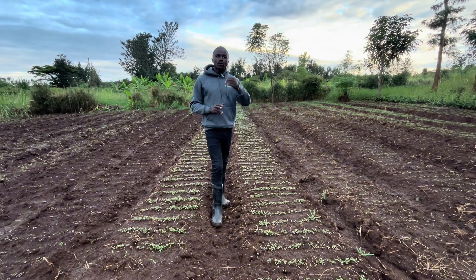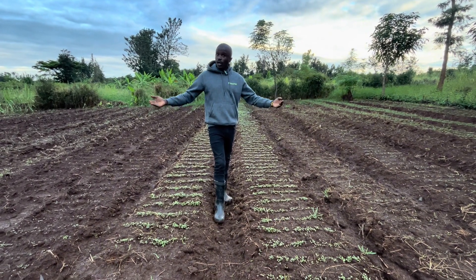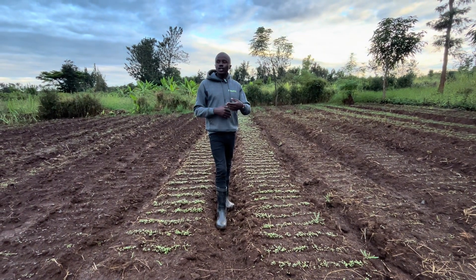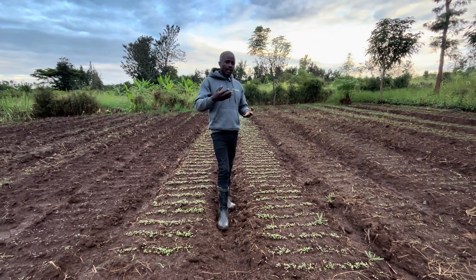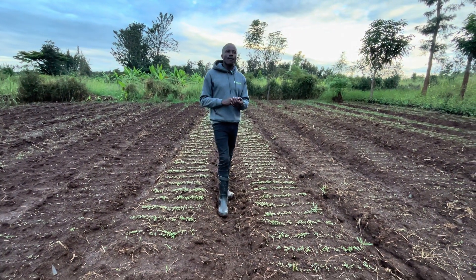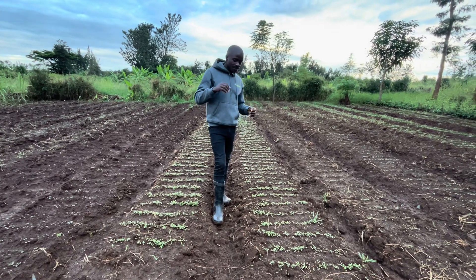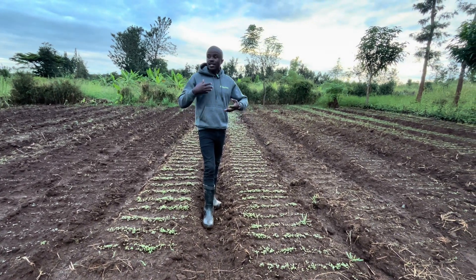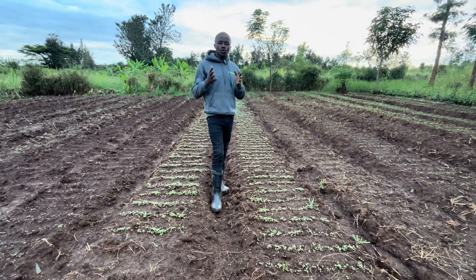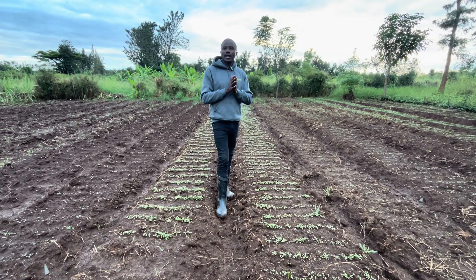From pest control, you touch on nutrition. Even if we did our first application of manure and our first pH control, we also need nutrients for the seedlings. Among the nutrients we look for is any product rich in phosphorus, because these seedlings need to grow strong and healthy — we need to raise healthy seedlings that we are going to transplant in a few weeks.